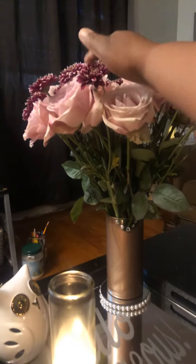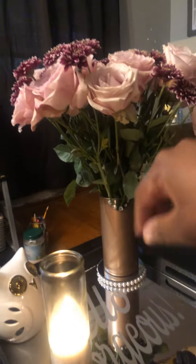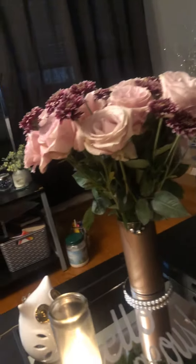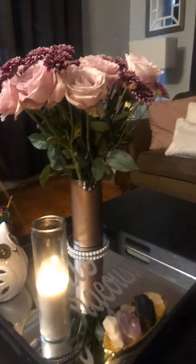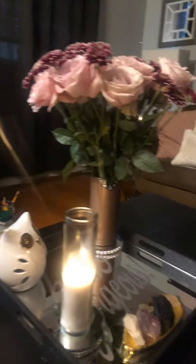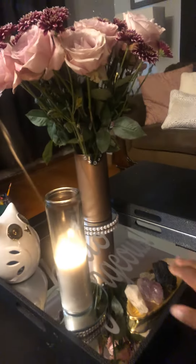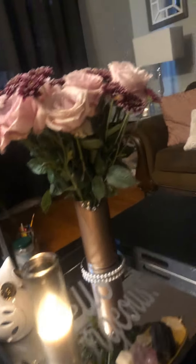I think I need to cut these a little bit shorter at the bottom of the stem so that they are uniform. But I just wanted to come and show you guys my arrangement — the camera really is not doing it any justice at all. I've got my crystals, my candle, and my wise owl who's always there.